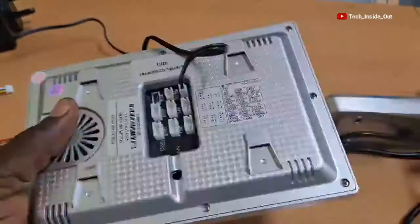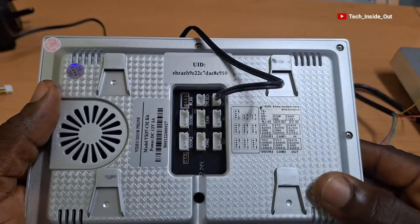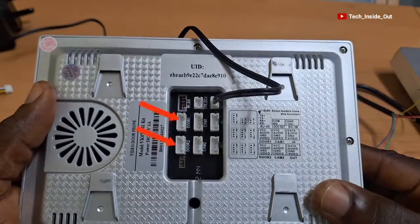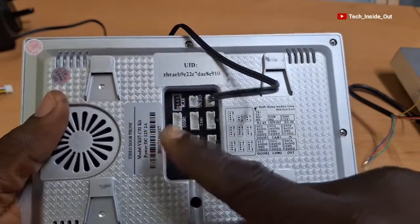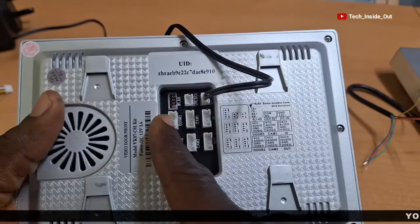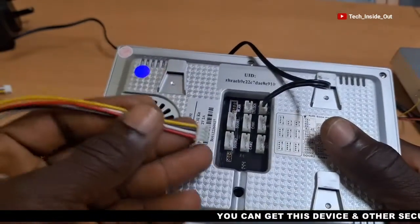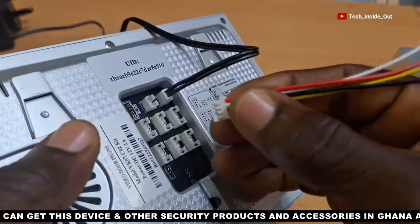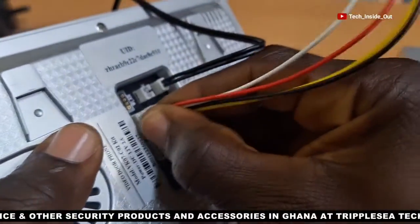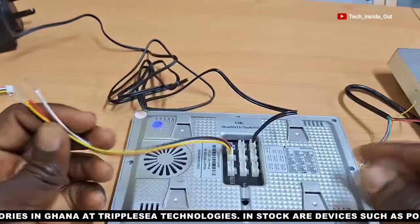What we'll be connecting next is the door button. When you look at the connection ports here, you'll realize that this machine has provision for two door buttons — door 1 and door 2. But I will be connecting into only door 1 since we have only one door button for now. We'll be using this provided cable with socket which will plug into door 1, and this end is what will connect to the door button.